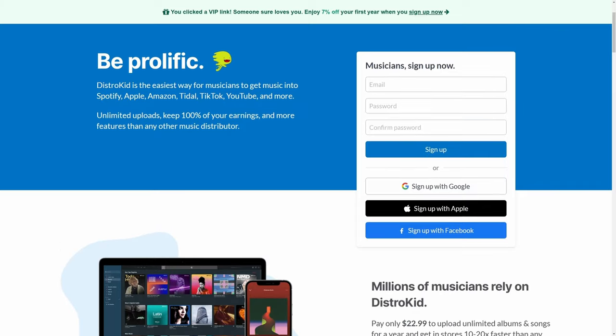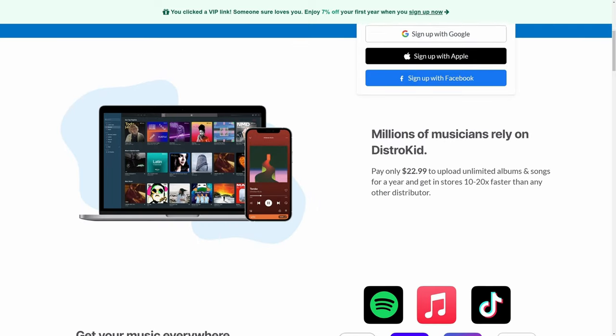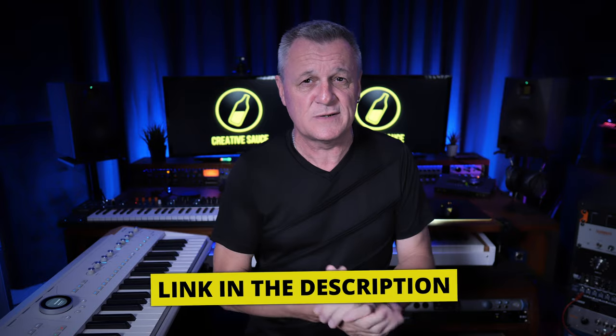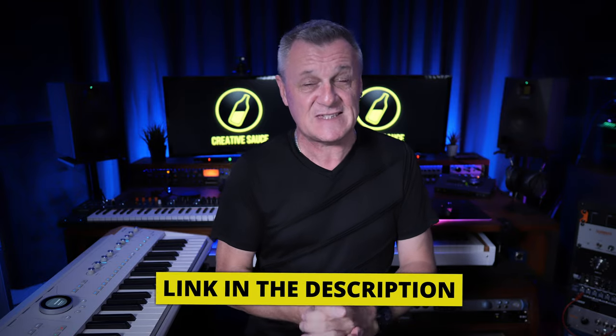By the way, don't forget to check out our sponsor DistroKid. If you're releasing your music to major platforms like Spotify, Apple, Amazon, Google Play, etc., they make it very affordable and very easy. And if you use that VIP link in the description down below, you're going to get a further 7% off your first year.